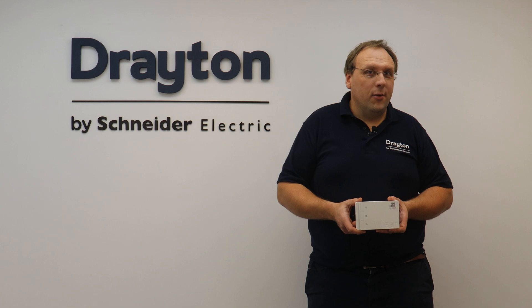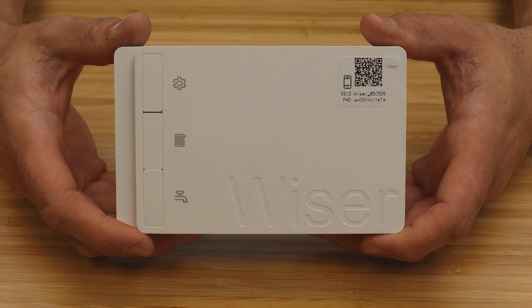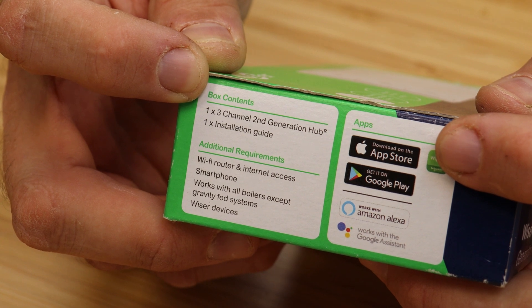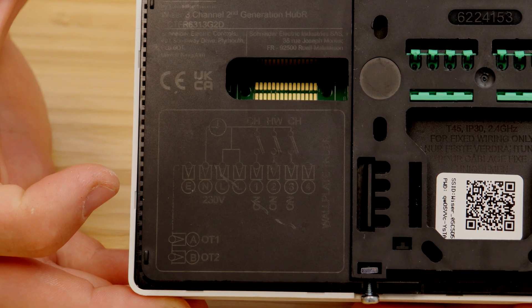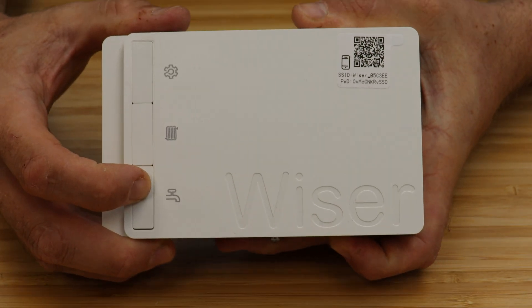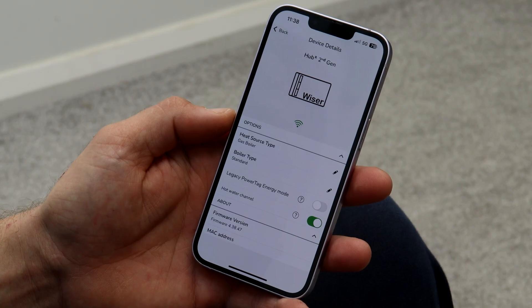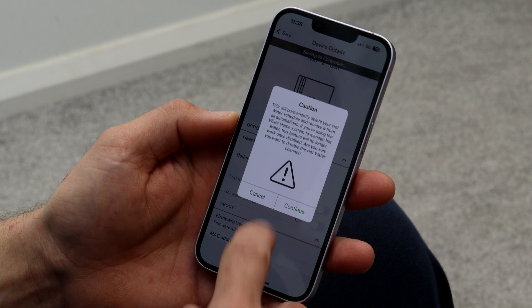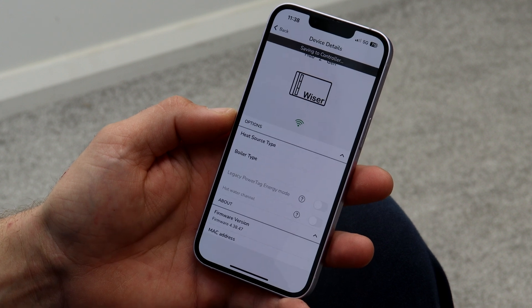The three channel hub R has two channels that can be assigned to central heating and one optional channel for hot water. This makes it a great choice for larger homes that have stored hot water and two plumbed zones of central heating, but is also a way of zoning larger combi boilers by disabling the hot water channel in the WISER home app.